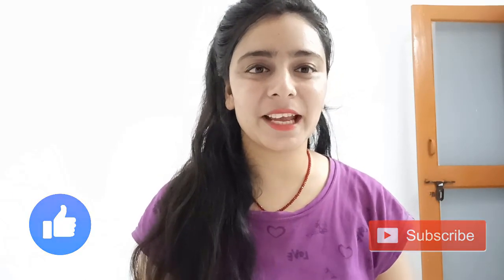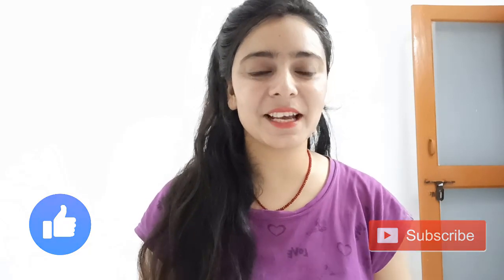If you haven't subscribed yet, please do subscribe to my channel. If you like this video, don't forget to like it.